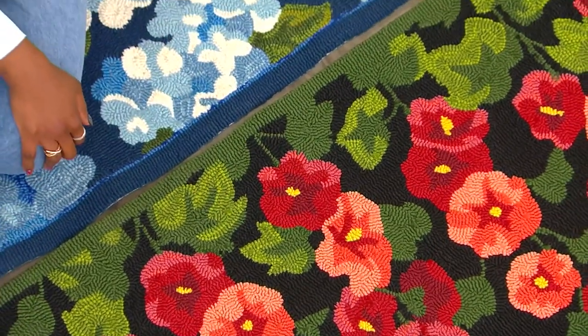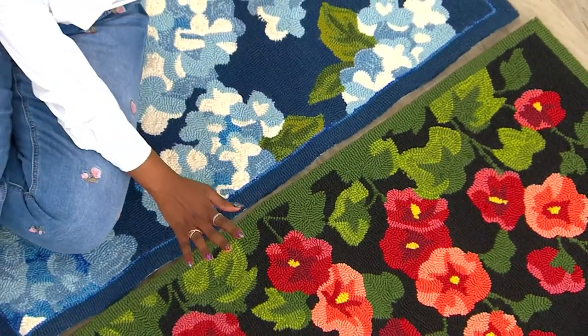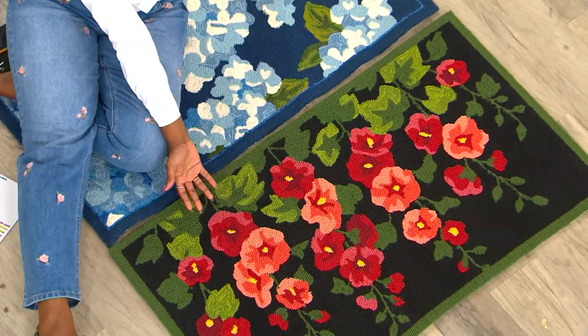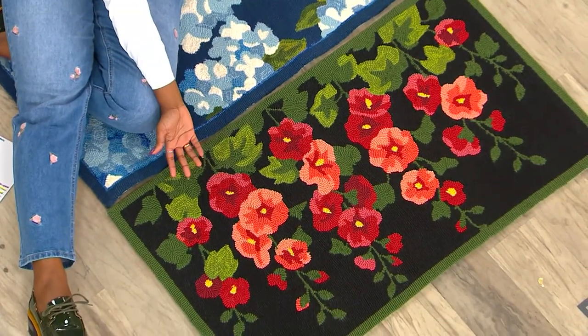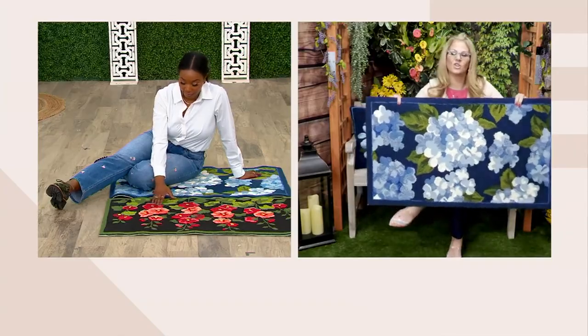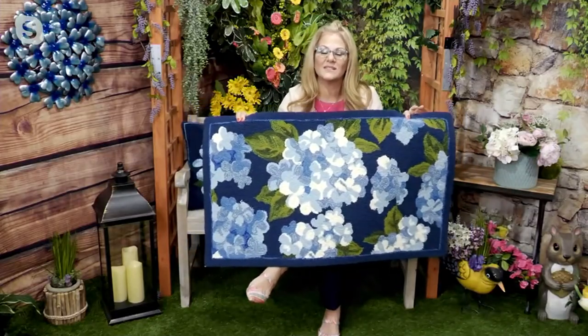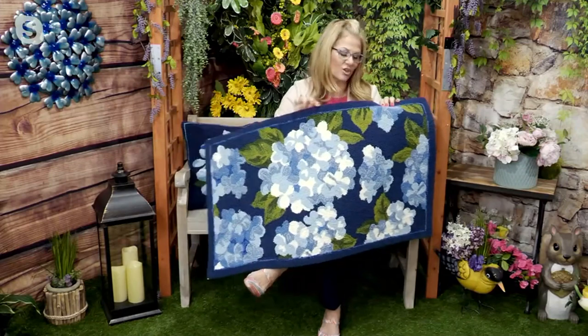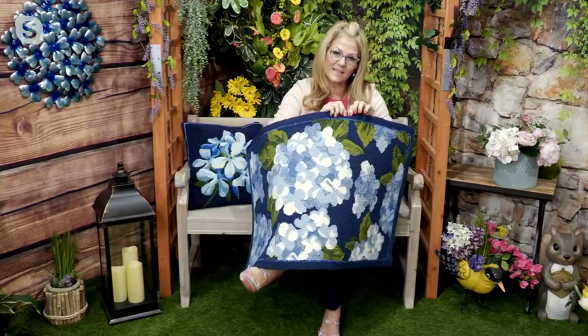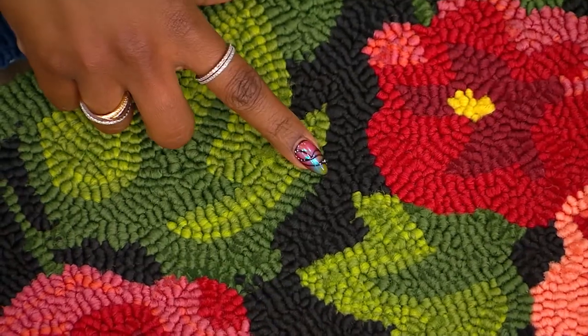We also have the hydrangea that Ginger has. We have about 100 left if you like the hollyhock. These are so pretty, Ginger — it's like artwork that's functional. And it's all individually hand-hooked, so when you get in close and see the hand-hooked design, you see how tightly woven each of the polypropylene yarn pieces are.